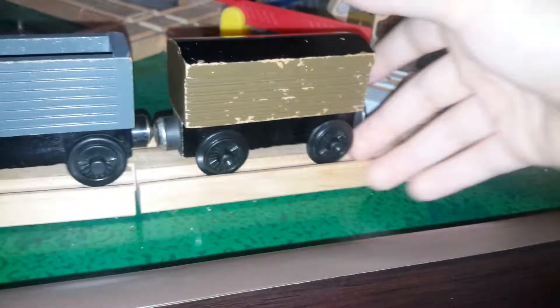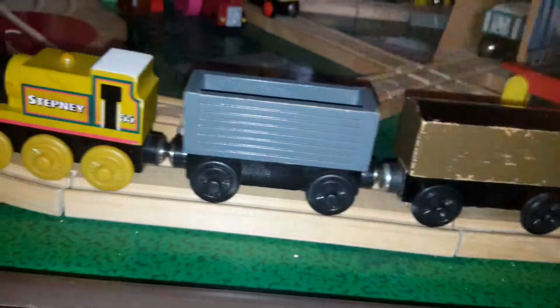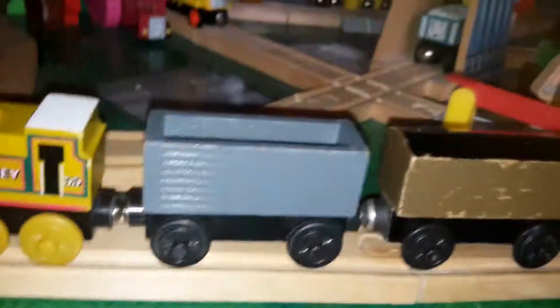As you guys can see, mine here faces forwards. And if you guys have a trumps on the brake van with a black roof, try turning it around. It couples perfect with the back too, with the face on the back. It couples perfect with the face. So guys, this is pretty much the trumps on the brake van, and I'll leave you with that.